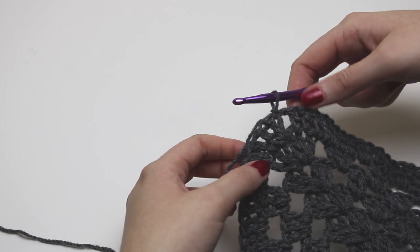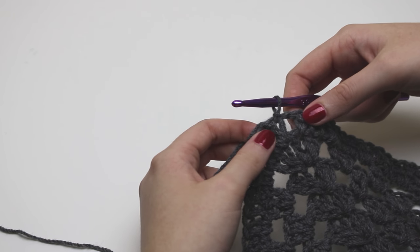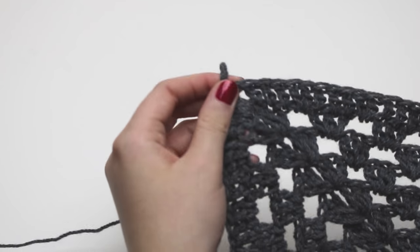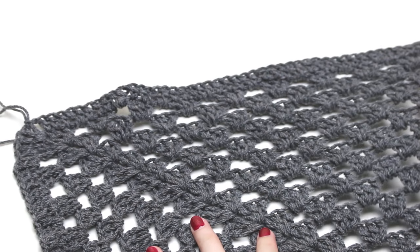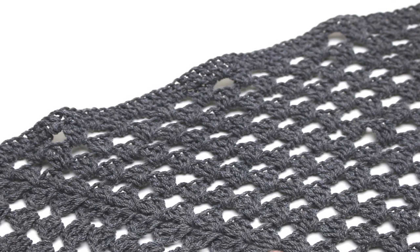There you go, that is your border. You don't need to cut off your yarn just yet — don't tie it off. You can leave it because in the next video I'll be showing you how to create your arms. Thank you all for watching, I hope you have enjoyed this tutorial. I will link part two in the description below. If you liked this video don't forget to subscribe for more.